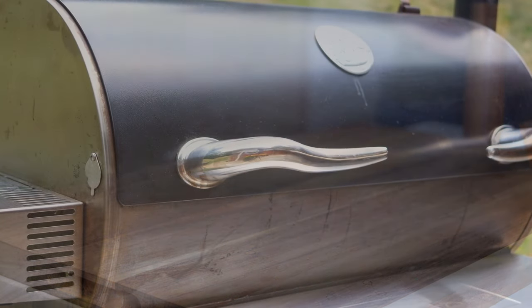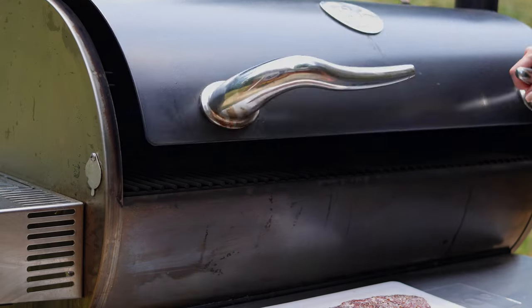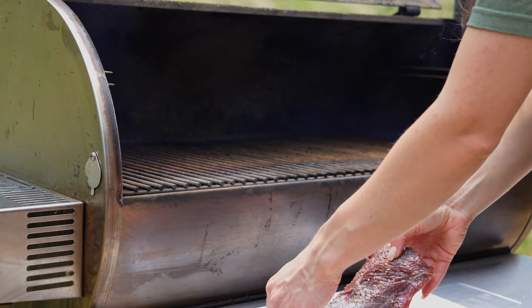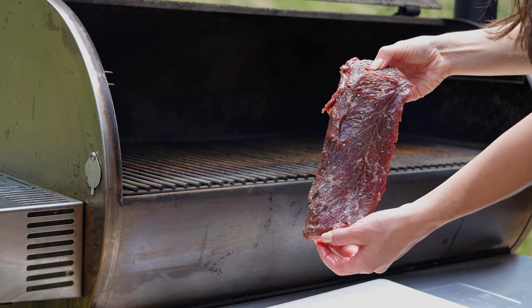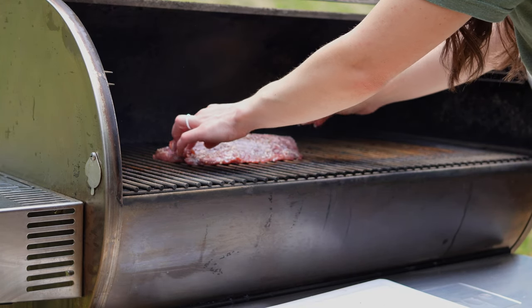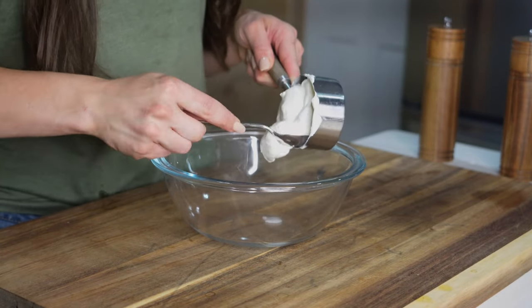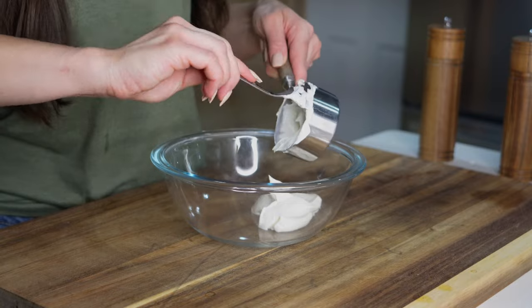Once our venison backstrap is seasoned we can head outside to our smoker. We'll set the venison backstrap onto the grill grate and cook until the internal temperature reads 125 degrees. It'll take about 40 minutes to reach 125 degrees, so while it's cooking we'll head back inside and prepare our horseradish cream sauce.